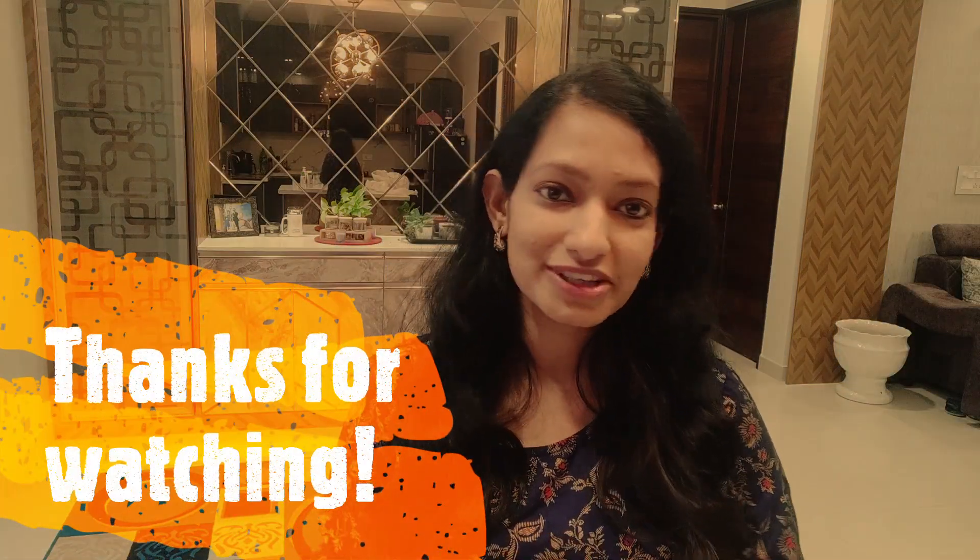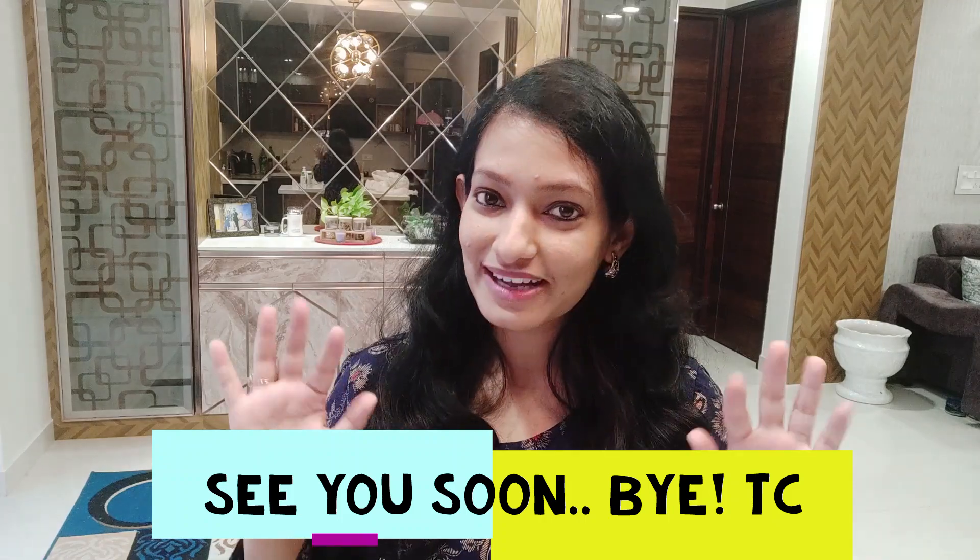Yeah, that's it for today guys. Thank you so much for watching. If you liked this video, don't forget to like it and definitely subscribe — that gives me a lot of motivation to make more interesting videos for you. If you have used any Mama Earth products or have good feedback, please comment below so it will be helpful for me as well as others. See you very soon again. Bye bye, take care.